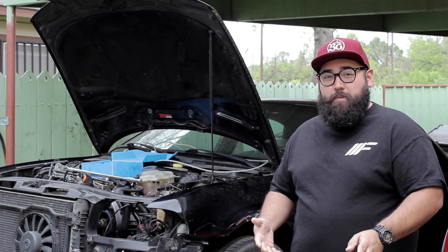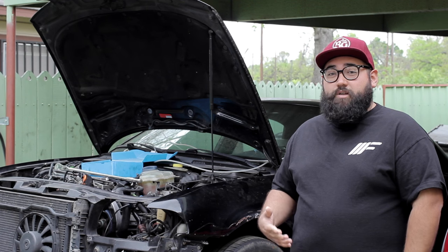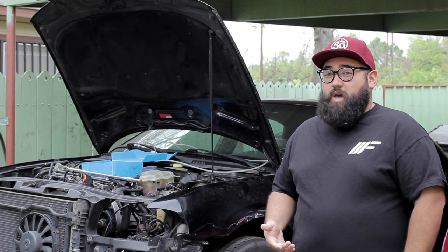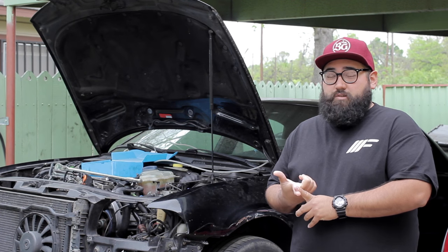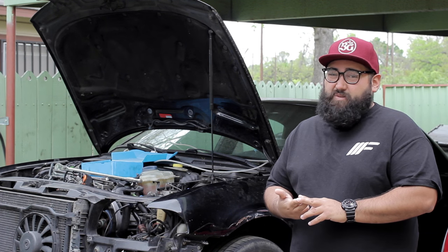Hi everybody, welcome to Project B5, Episode 3. We're back at Monorail Euromotive. We're going to do a couple more tweaks to the car. We have a subframe issue to address. We're also going to be putting on some body panels and seeing what else this thing cooks up because it's got all kinds of issues.